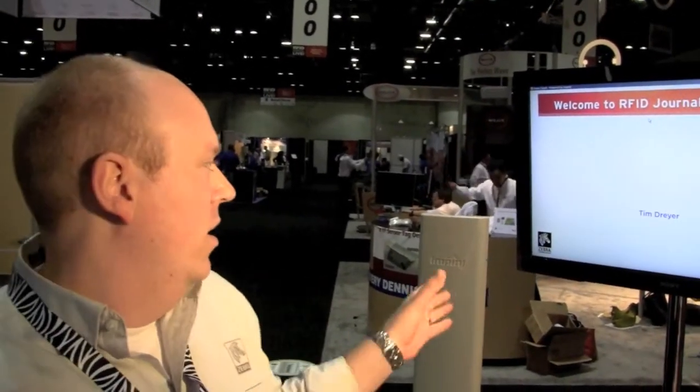We have an Impinj reader in our booth. When you walk up, the booth reads your card and greets you by name on the screen. We actually did a promotion where it gave away an iPad and some gift cards. In the next couple of segments we're going to show you how you can use this to interact with social media at the show.